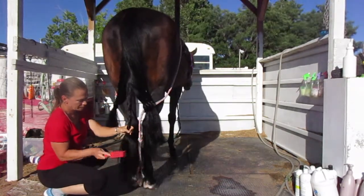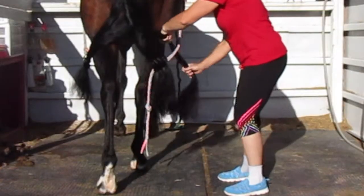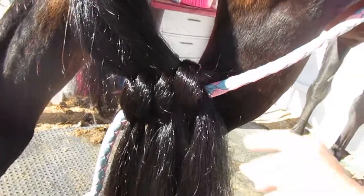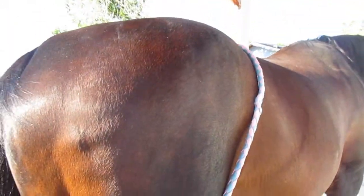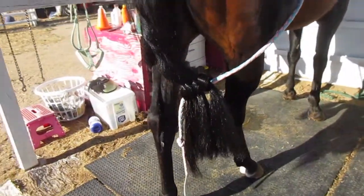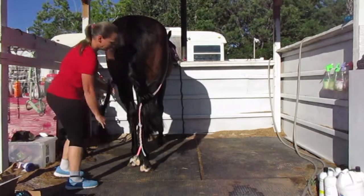This is the last section right here — I'm going to bring it around and tie it on top. This is what it looks like: I've tied one section on top of the other, and you can see how the lead rope goes over her rump area. Now that each section is brushed and tied, that's the hard part — here comes the easy part.